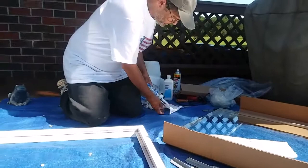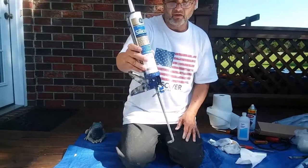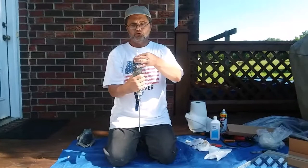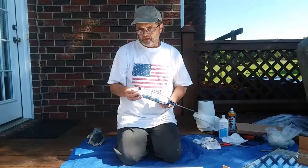Lincoln recommends using 100% silicone caulk, so I use the GE brand. Unlike latex caulk, when you buy silicone caulk it actually has a use-by date on it. If you buy it ahead of time and you have it past that date, the consistency is different and it doesn't want to set up well. So if you're using 100% silicone caulk, use it by the date.